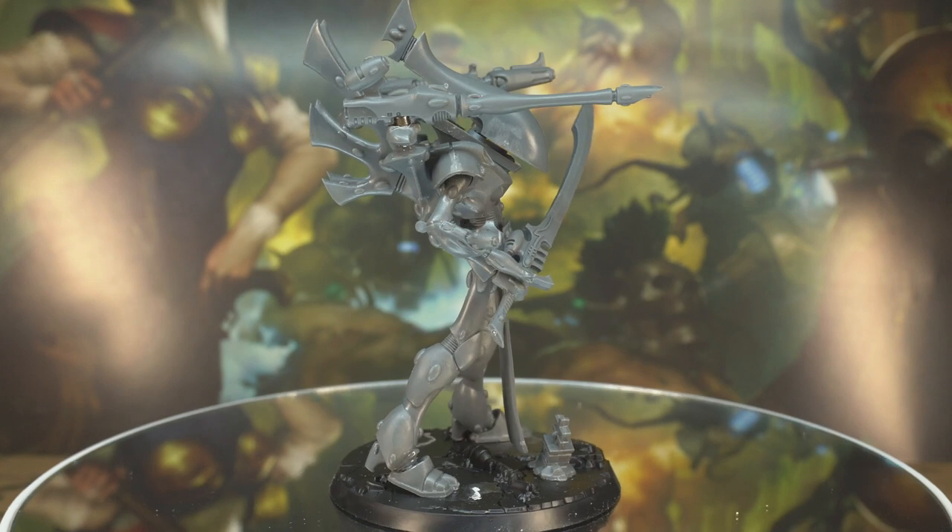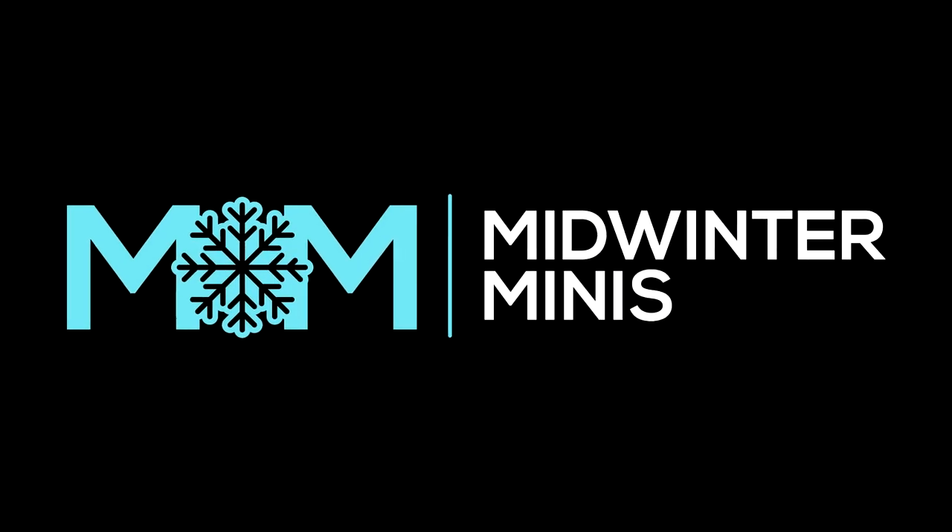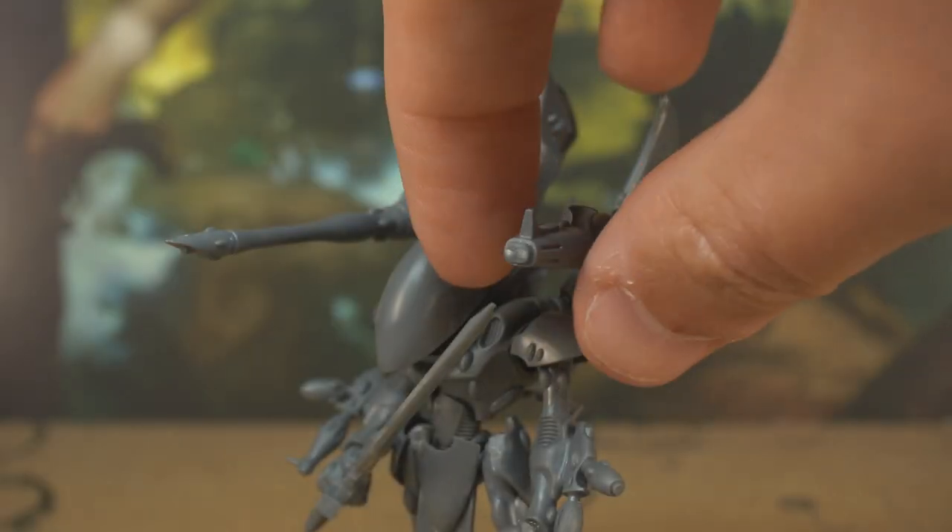I'm Guy and this is Penny. Hello! And you're watching Midwinter Minis. Let's get started! That's a very theatrical intro by the way. Thanks. You're welcome.